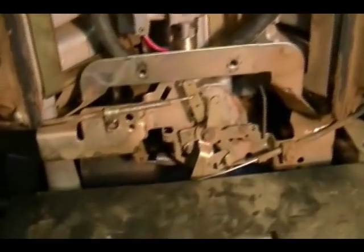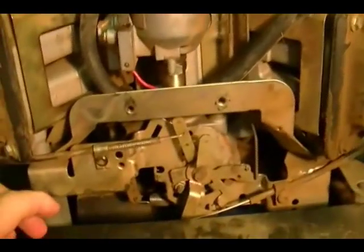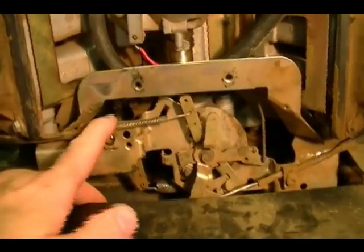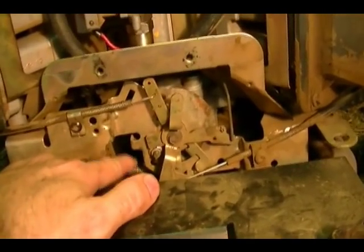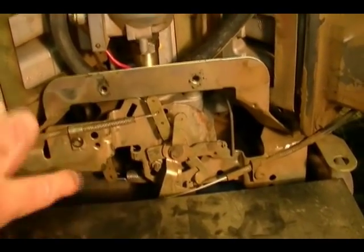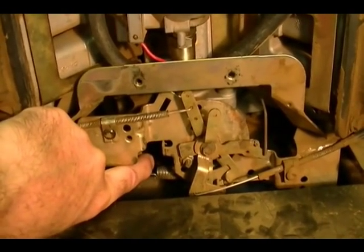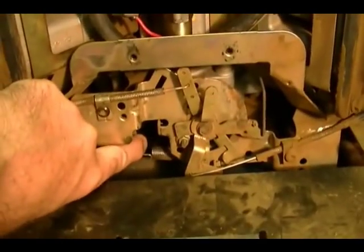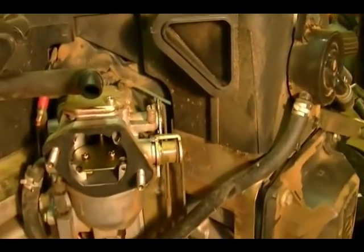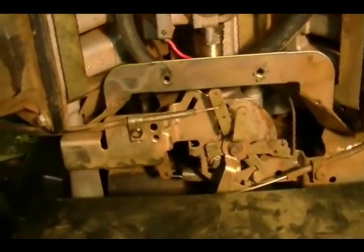At full throttle, this spring holds the governor arm all the way in one direction, which forces the throttle wide open. The engine cranks up and gets up to speed. Then the centrifugal flyweights on the governor start to oppose the governor spring, forcing the arm in the opposite direction. Where that force equals the spring force is where the throttle will be set and stop. You can see when I pull the arm this way, the throttle inside starts to close. It will rest at a certain RPM — that's how it governs the engine speed.